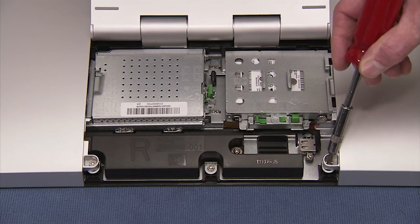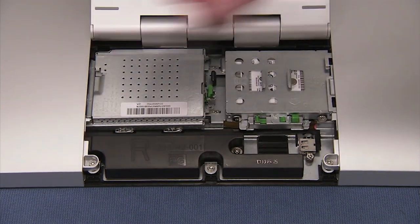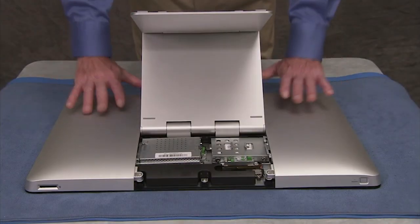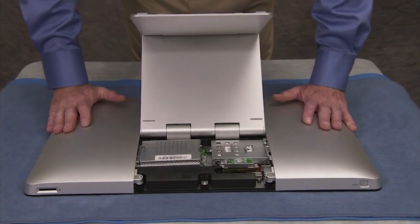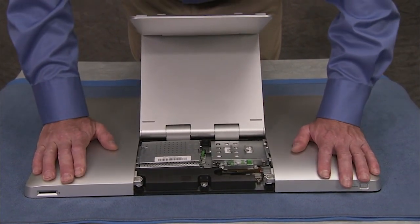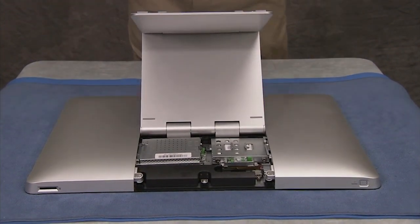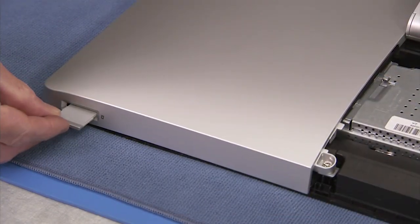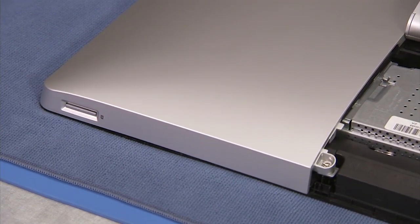Tighten the two Torx head captive screws before pressing all the side tabs into place to secure the rear cover. Replace the dummy SD card or real SD card into the SD card slot at the bottom of the unit.